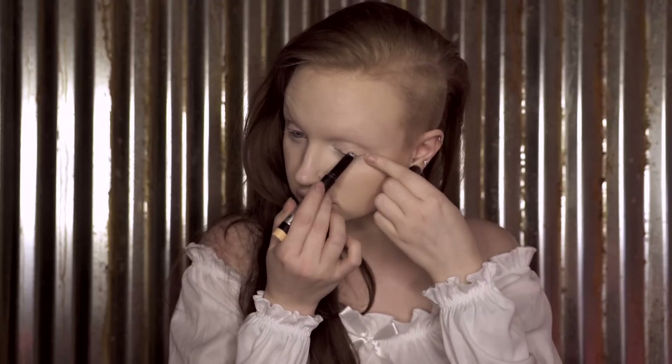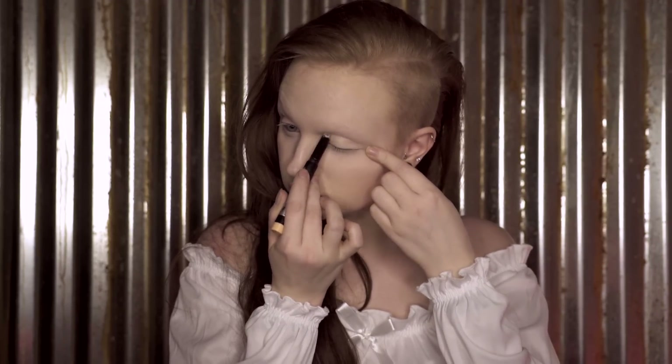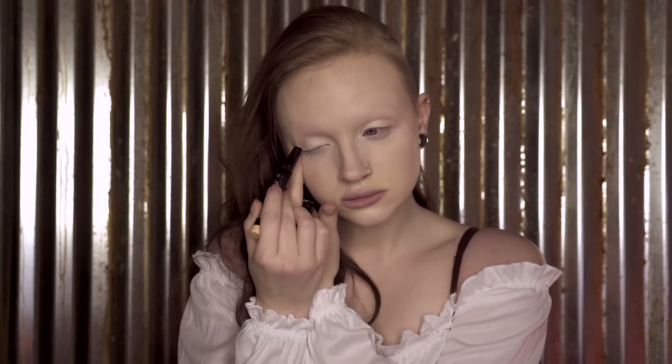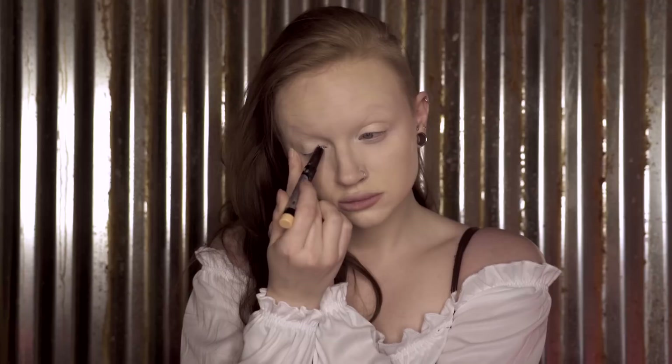I'm priming my eyes before we get glammed. If you're kind of on the fence about shadow primers, I'd say it's most helpful to use one — a good one that actually makes a difference — when using bright or metallic shadows especially. You can get away with not using one for neutral matte shadows, but a good primer will really bring out the color payoff in a hot pink, or the iridescence in a gold. And we're using metallics for this one, so prime till you die.